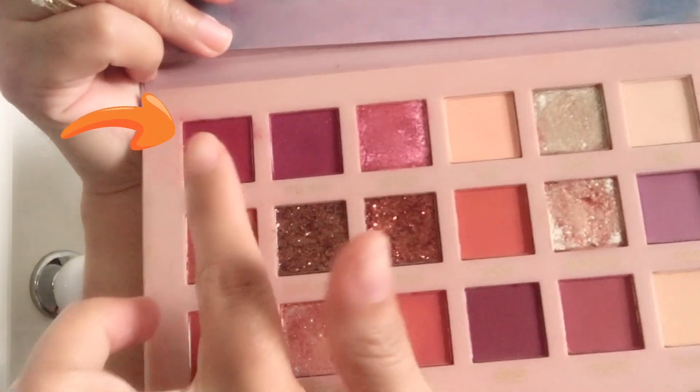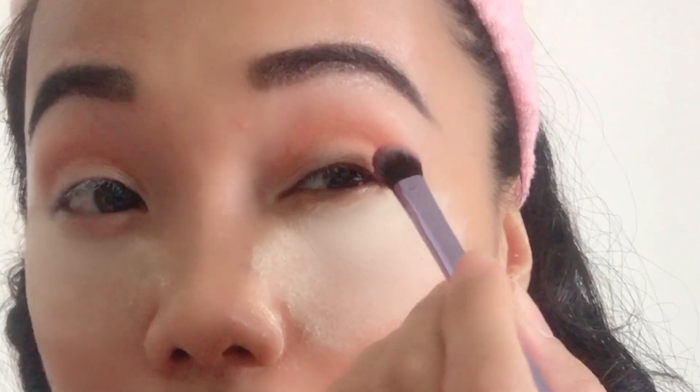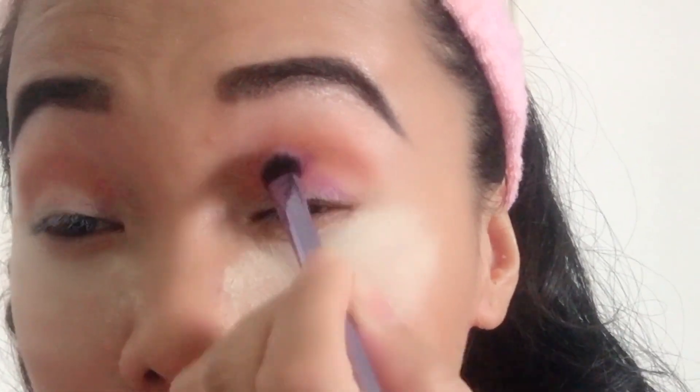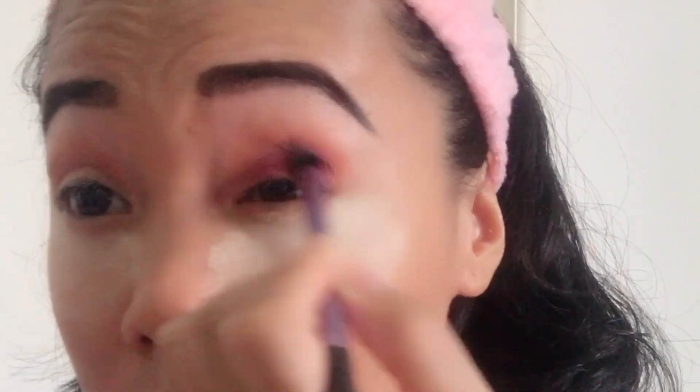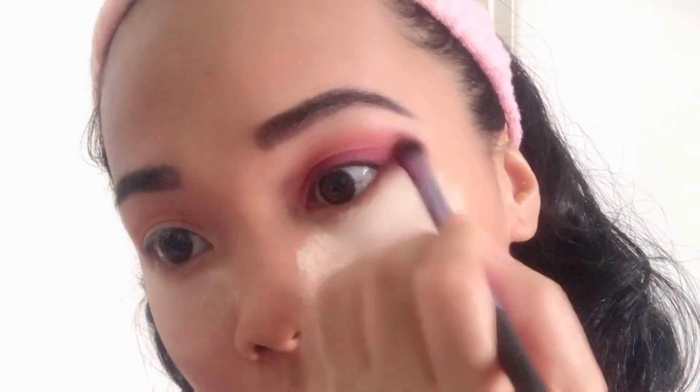Red Eyeshadow Palette — Hoda Beauty Nude Eyeshadow Palette. I'm using the Real Techniques Eyeshadow Blending Brush. Focus on your inner crease, then just blend it out, guys.